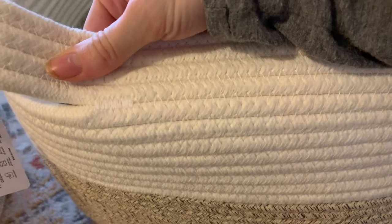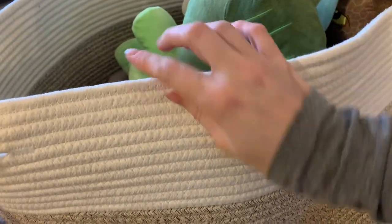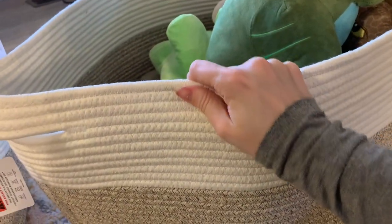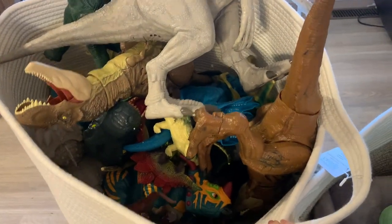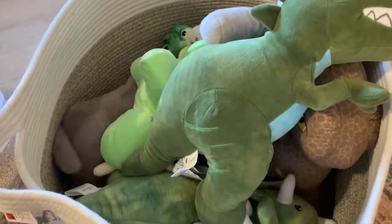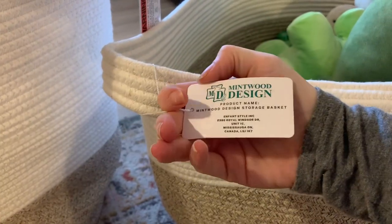I went back and re-watched that video and thought it would be nice to show you a close-up of the double stitching I was talking about and the overall quality of the product. Honestly, this thing is top-notch — we've tested these out, put a lot of weight in them, moved them quite a bit, and they've held up beautifully. You can still see so much space in here, and still so much space in this tote as well. I just wanted you to see the color and the quality up close and personal — these are totally worth the money.